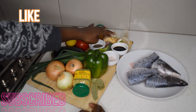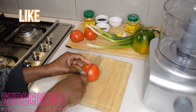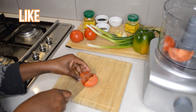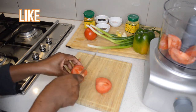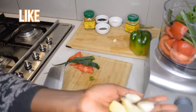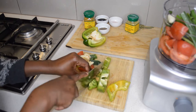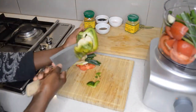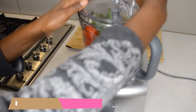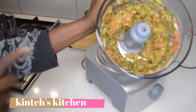I'm gonna show you guys how to make Caldo. Here are the ingredients I'm gonna use for this recipe. The first thing I'm gonna do is dice the tomato, spring onions, and bell pepper. If you don't have a food processor you can dice them very fine, but I'm using the food processor to make the job easy. I'll roughly chop the ginger and garlic, then add the green bell pepper, and blend it — just 30 seconds. You can see the consistency.